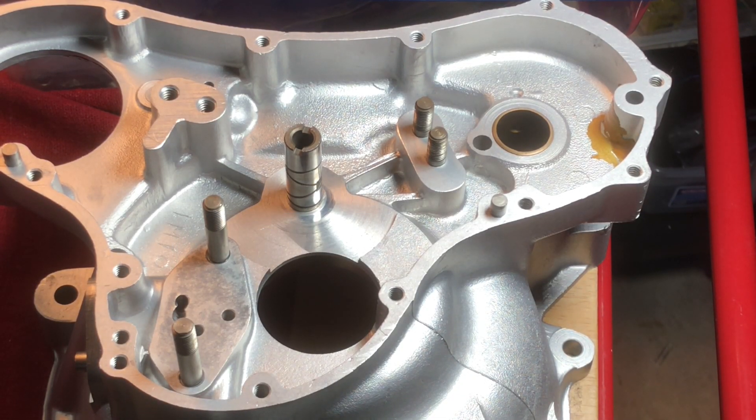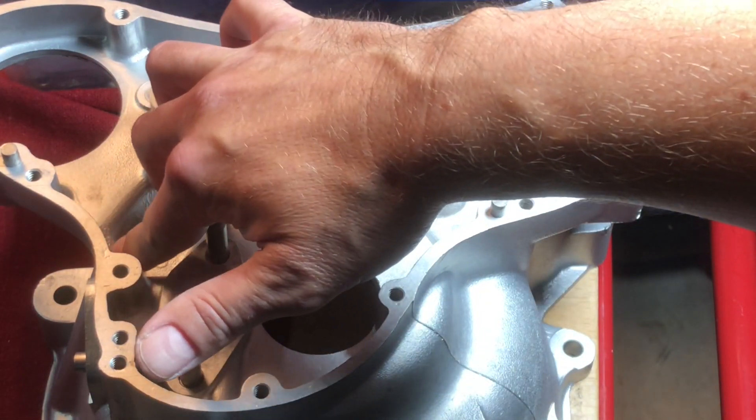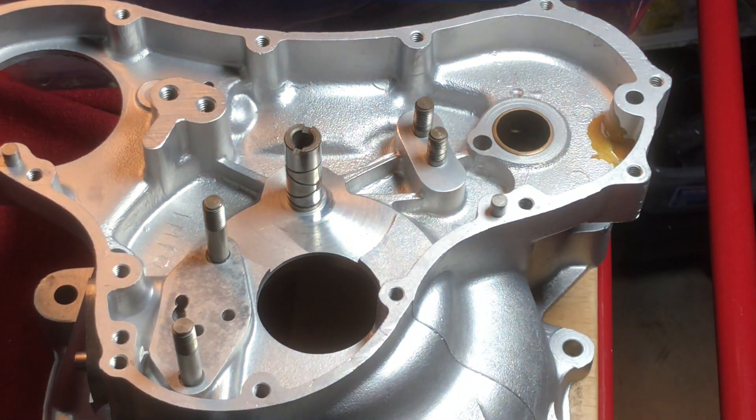In an effort to get better breathing, I'm planning on plugging up the timing side holes going into the crankcase. There's two — one here next to the cam and another one over here, which is the old oil return hole. In order to do so, I've asked some advice on what size plugs to use.